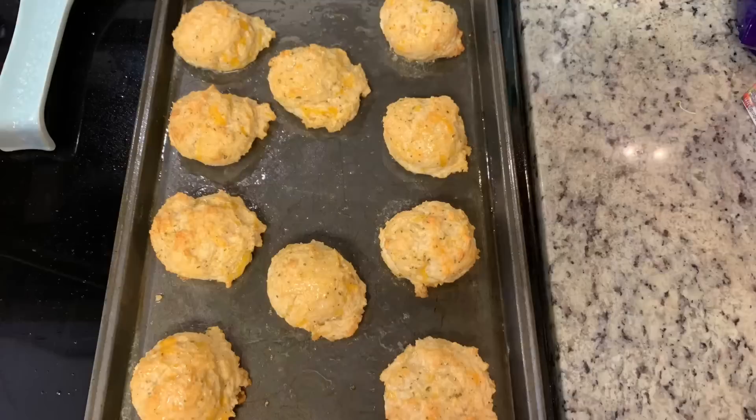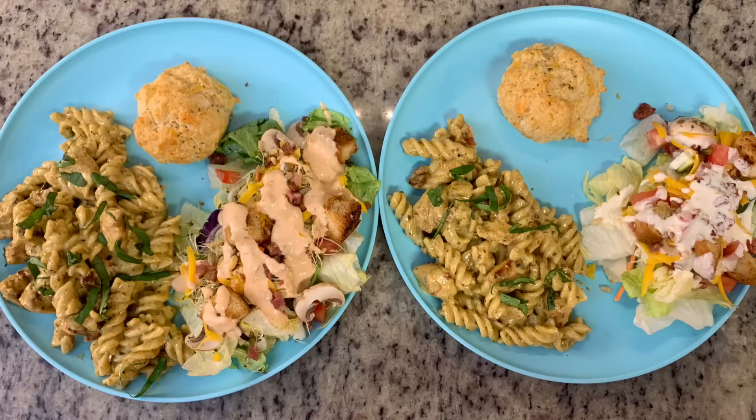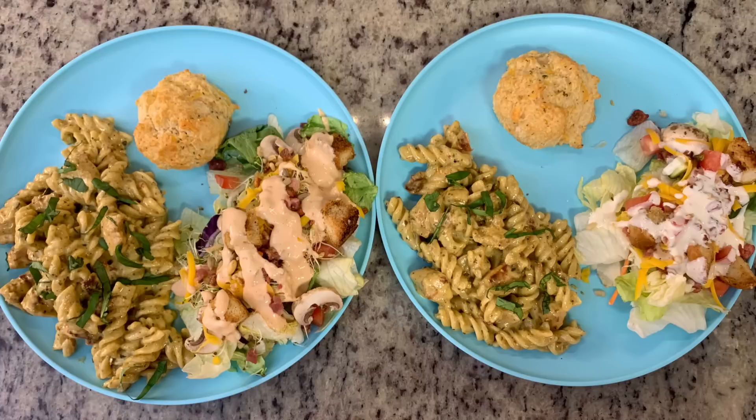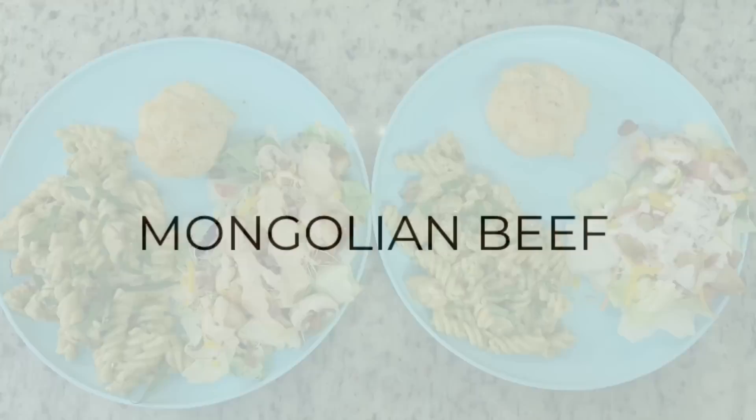Here is the finished pasta along with the cheddar bay biscuits — those are so, so good. Here are the finished plates: some of the pasta garnished with fresh basil, the side salads — my husband decided he wanted thousand island instead of the homemade ranch — and the cheddar bay biscuits. This was delicious; everything was so good. The salad was great, the biscuits were delicious, and that pasta was so, so yummy.